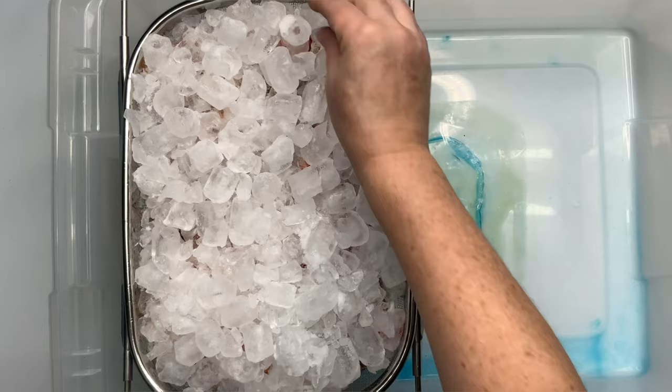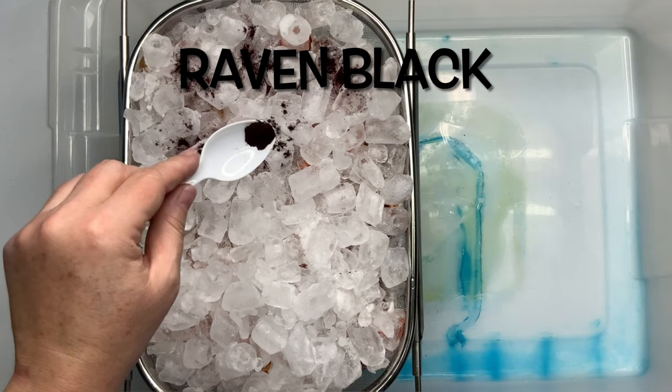For this project I'm just going to give a quick little sprinkle of raven black all over the top of the ice.